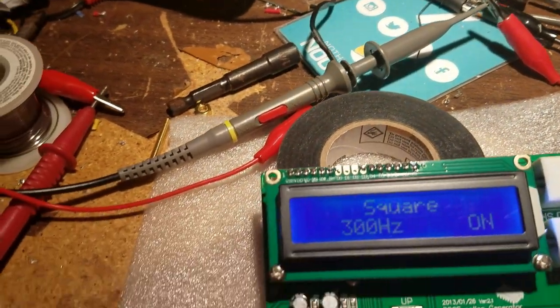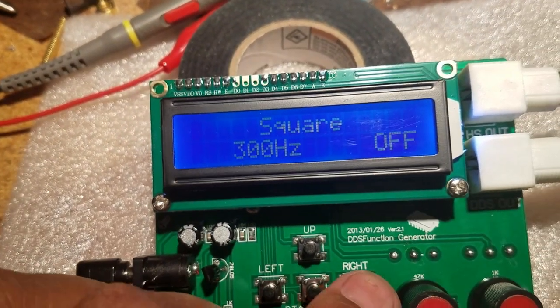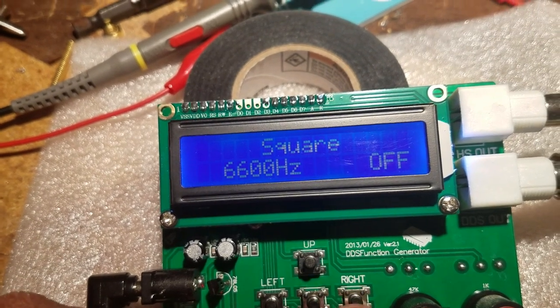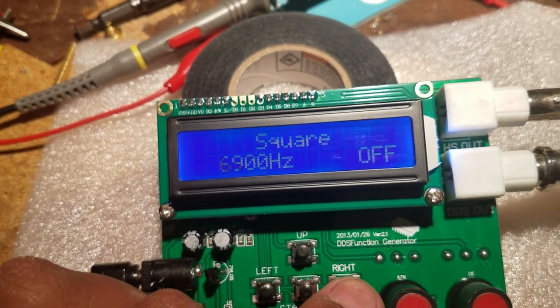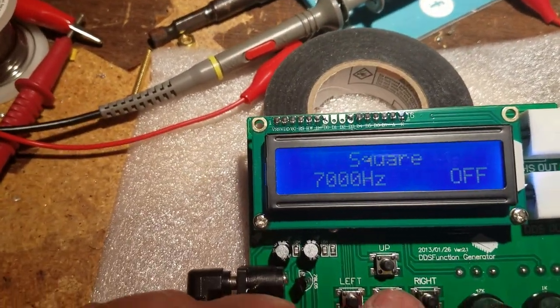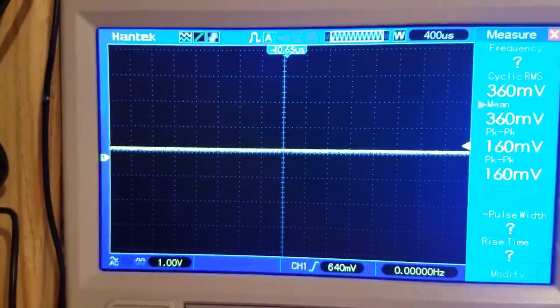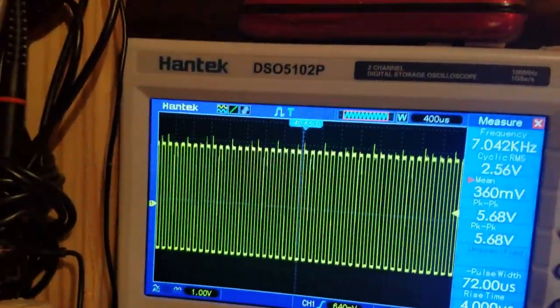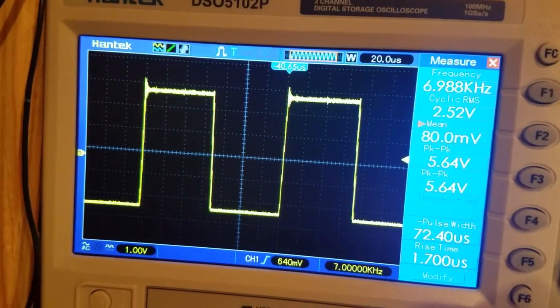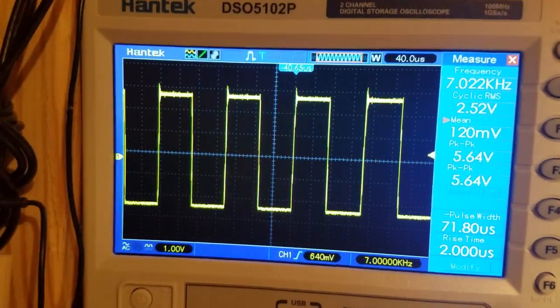Let's go to a higher frequency — turn this off. 7 kilohertz — turn that on. Yeah, that's 7k and it looks nice.